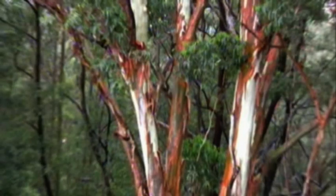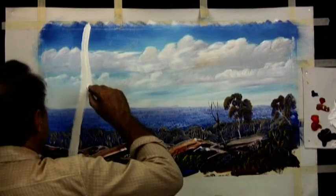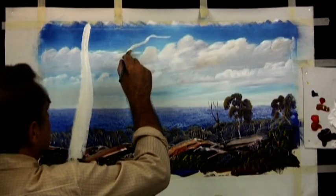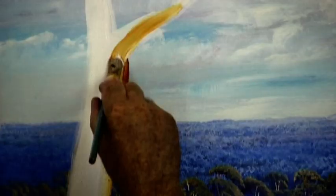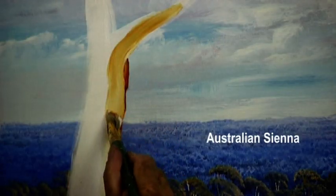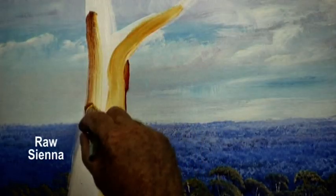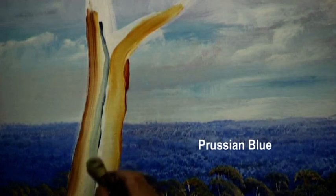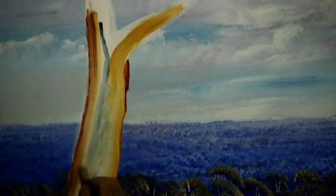And we're ready for our big gum tree. Lock in the gum tree with white — it should lean into the picture, with the branch going up and over to bring our eye into the picture. To the inside edge of the tree we'll add a warm transparent yellow, and to the outside of the tree we'll add raw sienna. A streak of Prussian blue down the middle should contrast with the background blues.